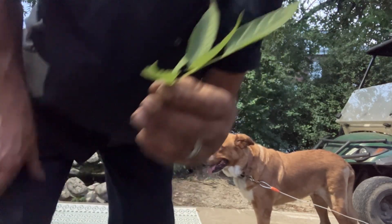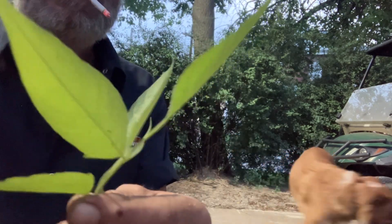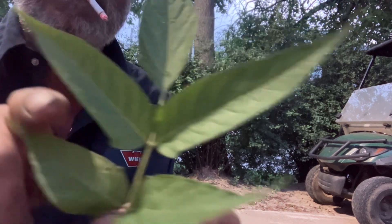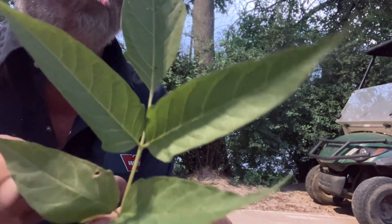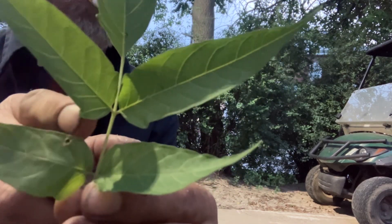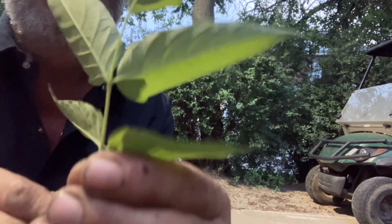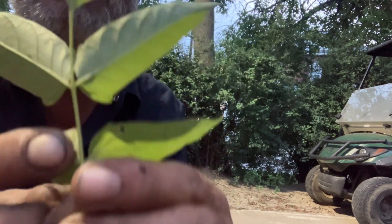Okay, Tree of Heaven — how to identify it. They have smooth leaves on them, and if you look on the bottom of the leaf, it has this little thumb sticking out. On the back side, right where that thumb sticks out — I don't know if you can see it.